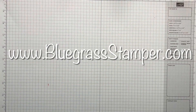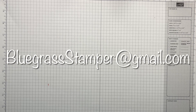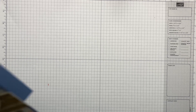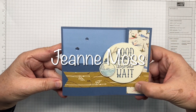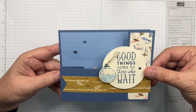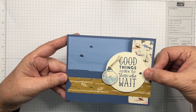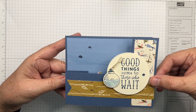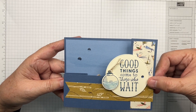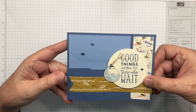Hello stampers, this is Jeannie Moss, the Bluegrass Stamper. I'm here in the Bluegrass State of Kentucky. Welcome to my studio where today we will be making this 'Good Things Come to Those Who Wait' card. It has a little surprise — a pop-up fish. It does require a few bits and pieces and a little bit of time, but I'll keep it as quick as I can by having some things done ahead of time. So let's go fishing!